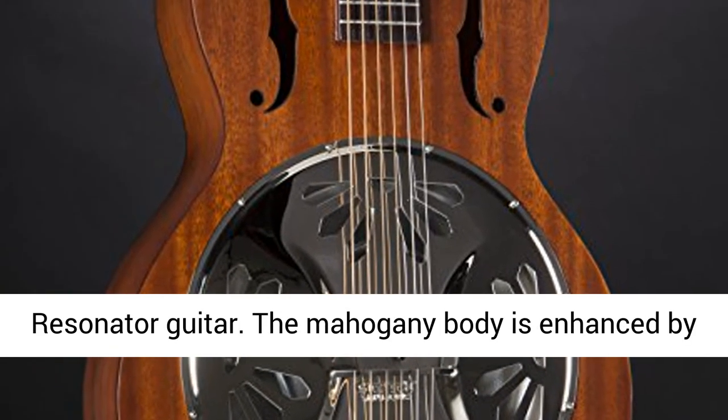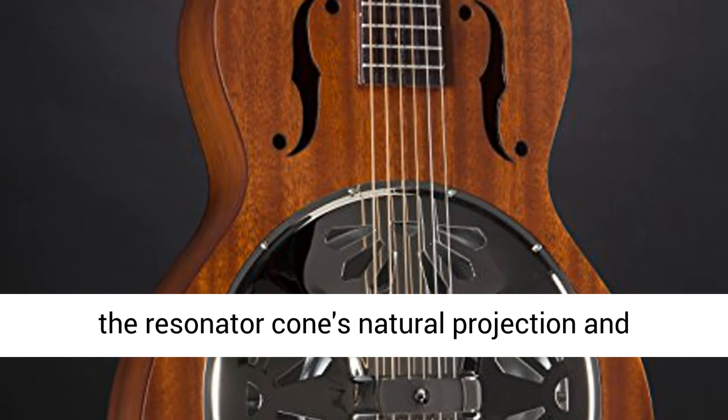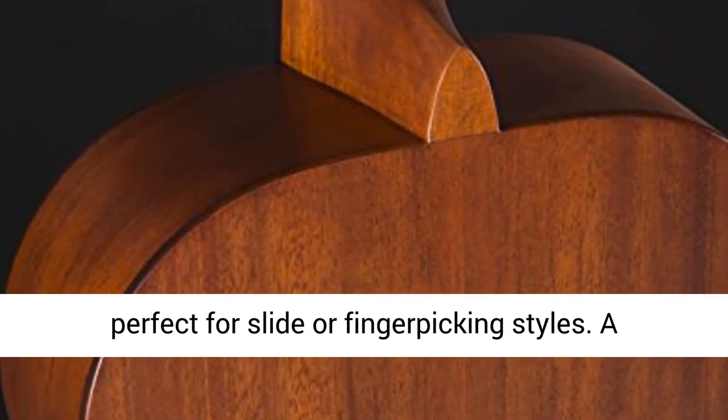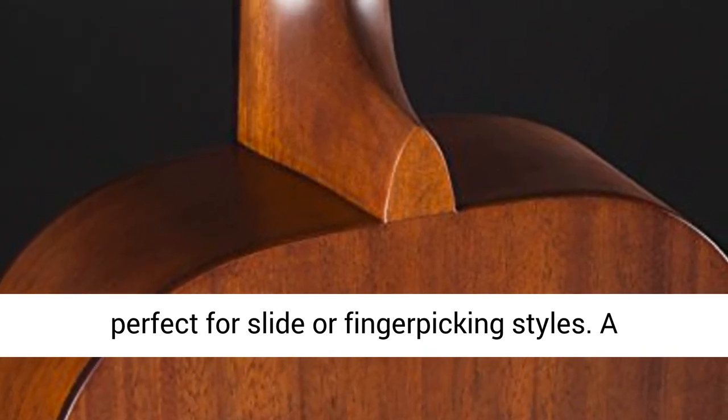Natural Resonator Guitar. The mahogany body is enhanced by the resonator cone's natural projection and increased volume for a warm, pronounced tone perfect for slide and finger-picking styles.